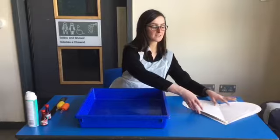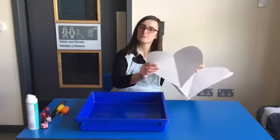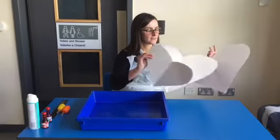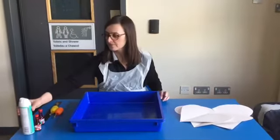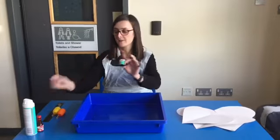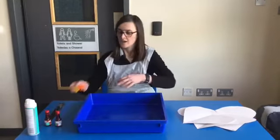For this activity you're going to need some different sized love hearts — you can cut them smaller or bigger. You will need some shaving foam, some lovely pink and red food colouring, and a pipette. If you don't have one at home, you could use either a syringe to scoop it up or a spoon. And then finally you will need a ruler.